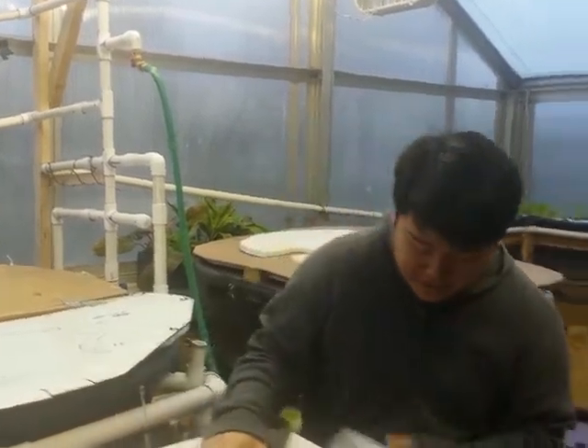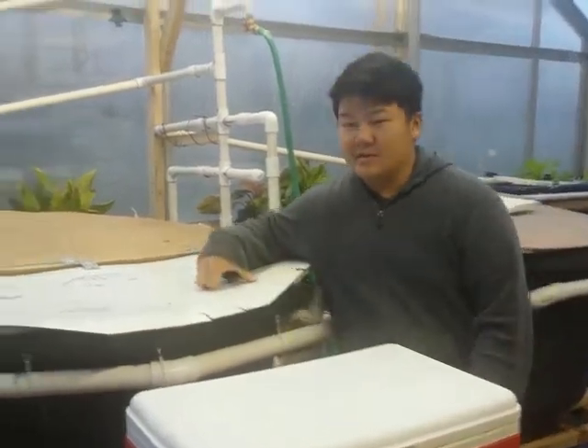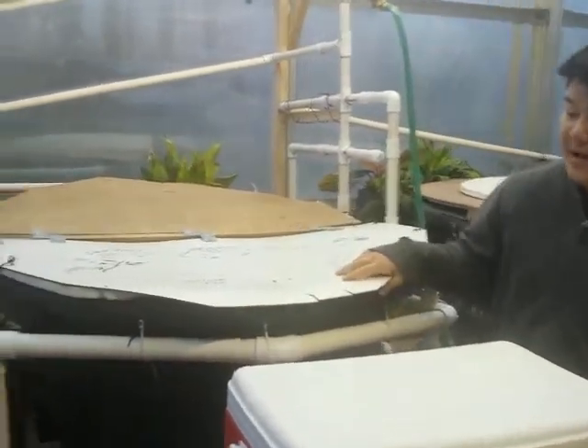Hey everybody, this is Rarity from the Blue Team for 2015 Agroponics from MACU. Today I'll explain the water system that we have right here, which we use to grow our plants.